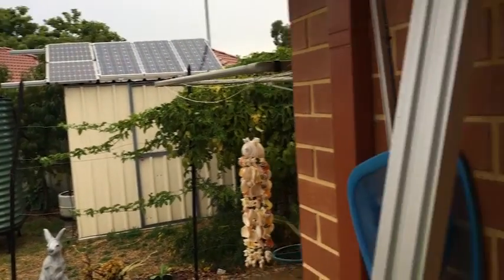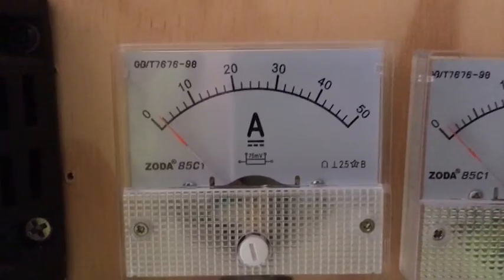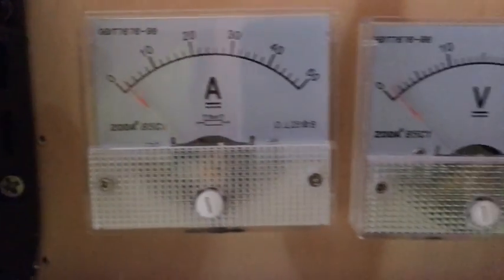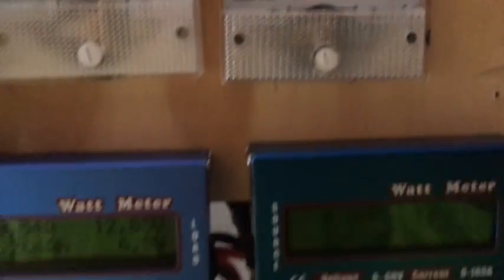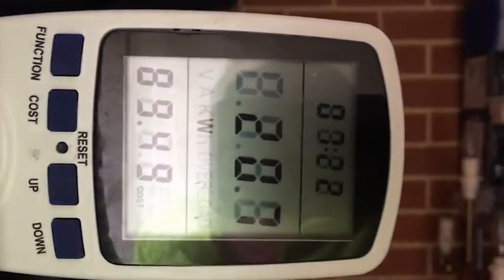Depending on how much rain you get. It's very early in the morning but as you can see I'm not bringing in much electricity — taking most of it off. Literally no wind, not much coming in on that bank.